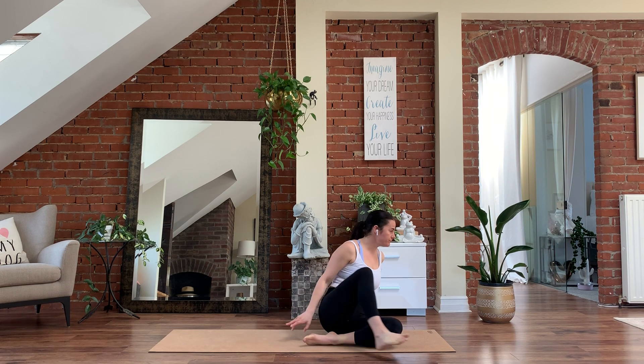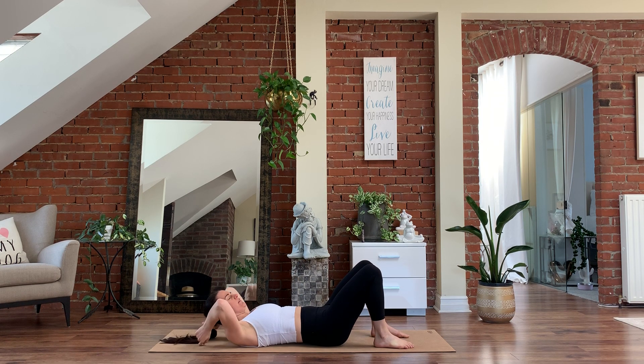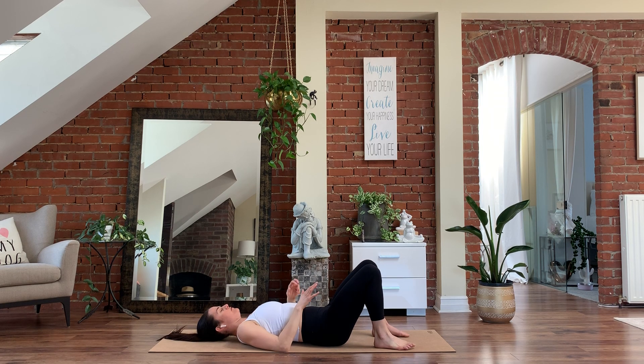Let's begin laying down on our back with a breathing exercise to bring ourselves out of our mind into the body and preparing ourselves for class today. Let's begin by closing your eyes and bending your knees, placing your feet hip distance on the floor, relaxing the shoulders down away from the ears. Tuning into the natural rhythm of your own breath. Settling here for a few moments, dropping into the mat, letting go, relaxing the body, and just breathing.